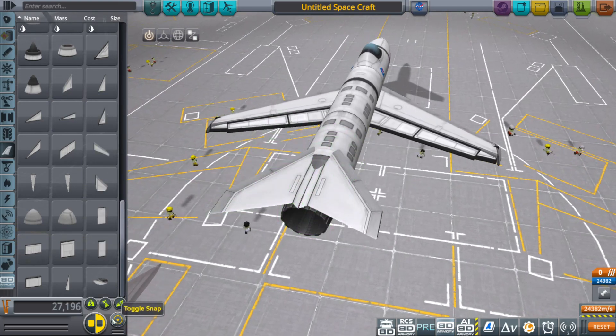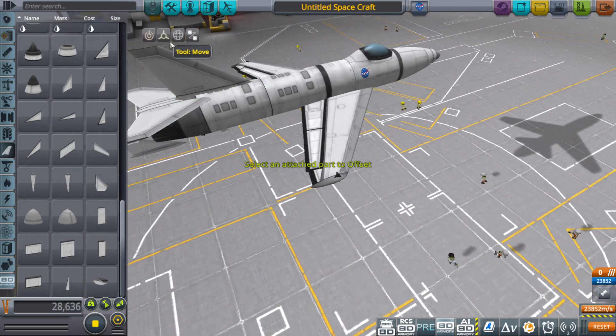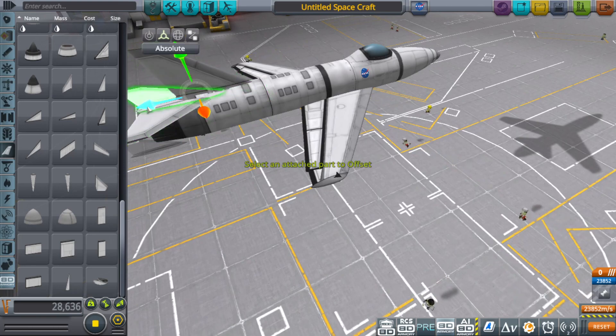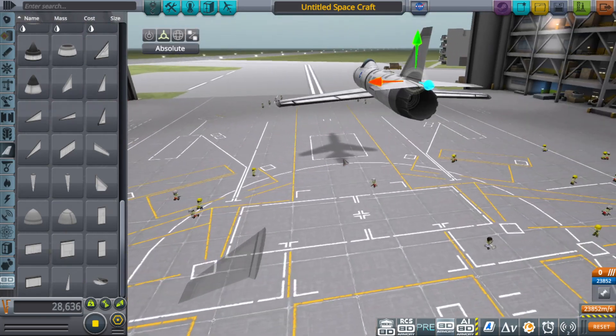That just looks like another one of these. Looks a little different, so I'm sure it's fine if we use one of these for it.